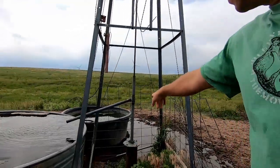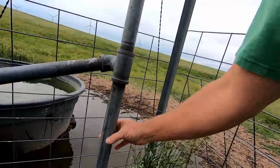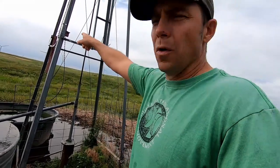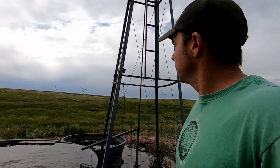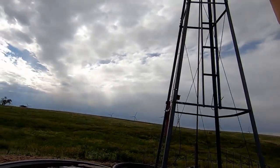This is how you change leathers in a windmill. Step one, we got to take all this stuff apart and pull this rod out — it goes down the ground about 25 feet. I've got a storm coming and this is my only chance to do this for a little bit of time, so we're going to get it done now. Hopefully we can beat the storm; I'm a little nervous with the wind blowing.